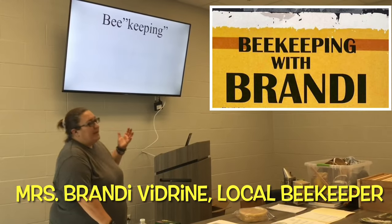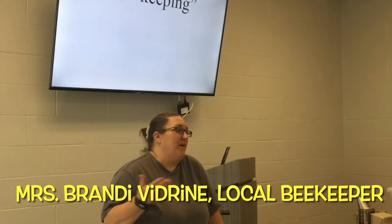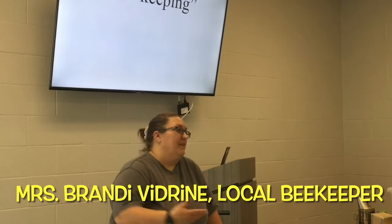Beekeeping. We kind of laugh when we say 'keeping.' We don't really keep the bees. They're wild animals. When they want to leave, guess what they do? They leave.